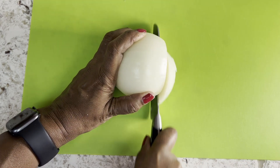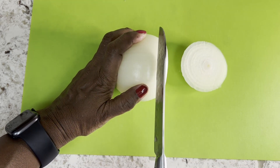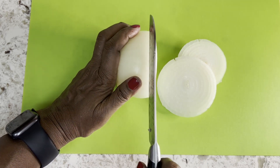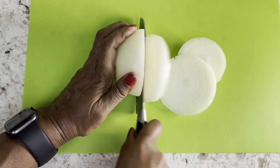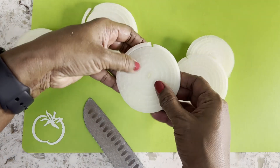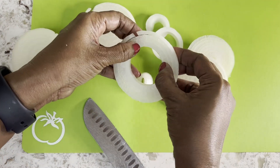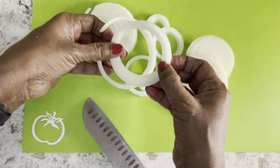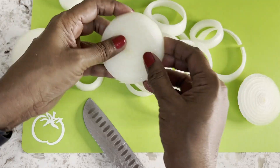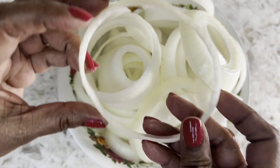Let's cut the onions into quarter-inch rings. I like Vidalia onions as they don't make me tear much. The onion rings are ready.